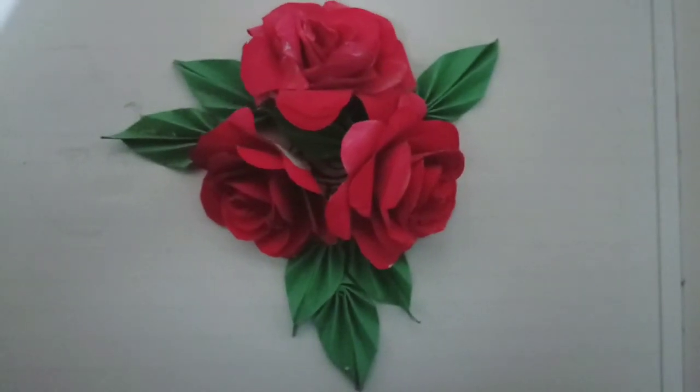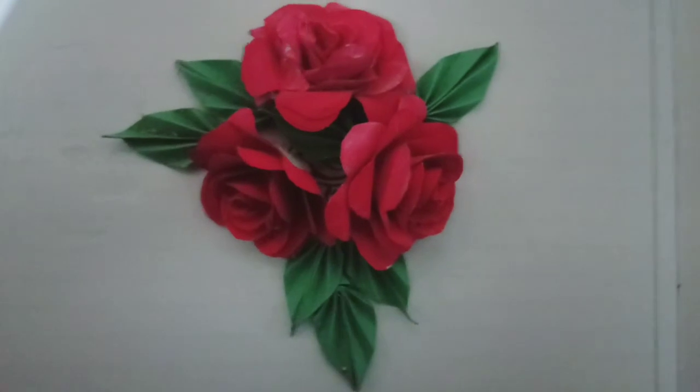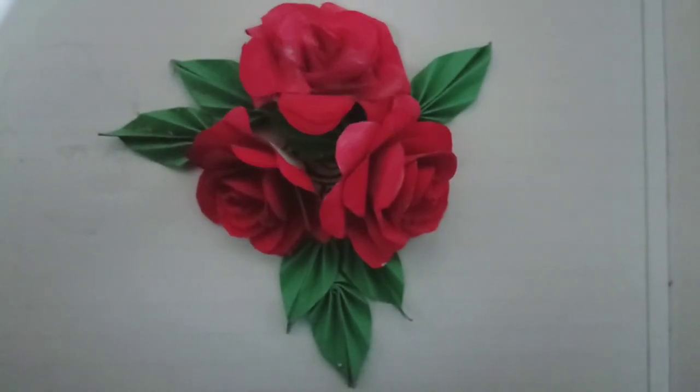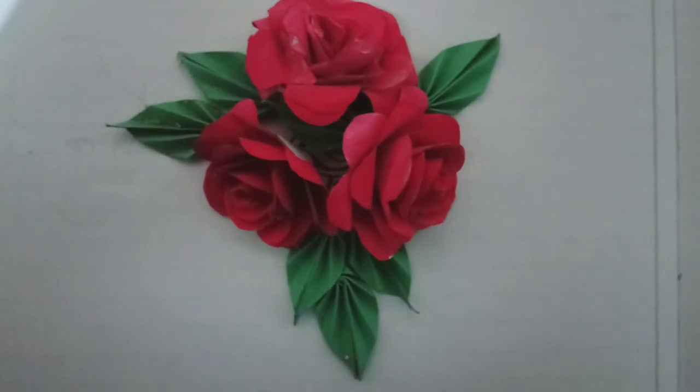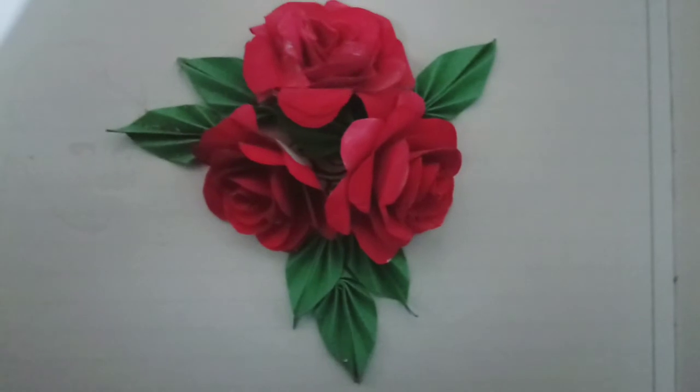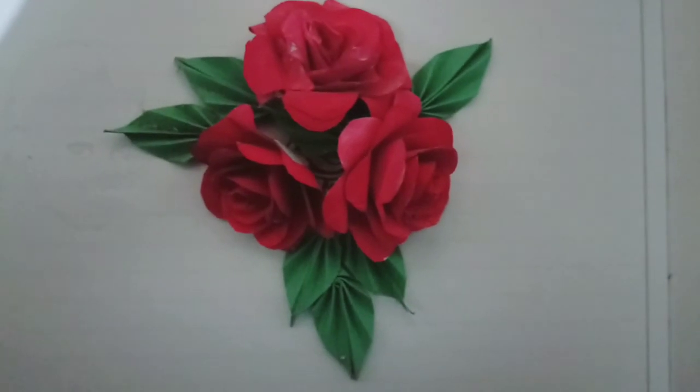I have decorated it beautifully, as I have shown you in the video. I have made it myself. If you like it, I can add a tutorial video. But if you are learning how it is done, I will definitely add a video. So without delay, we are starting to reveal the new logo.